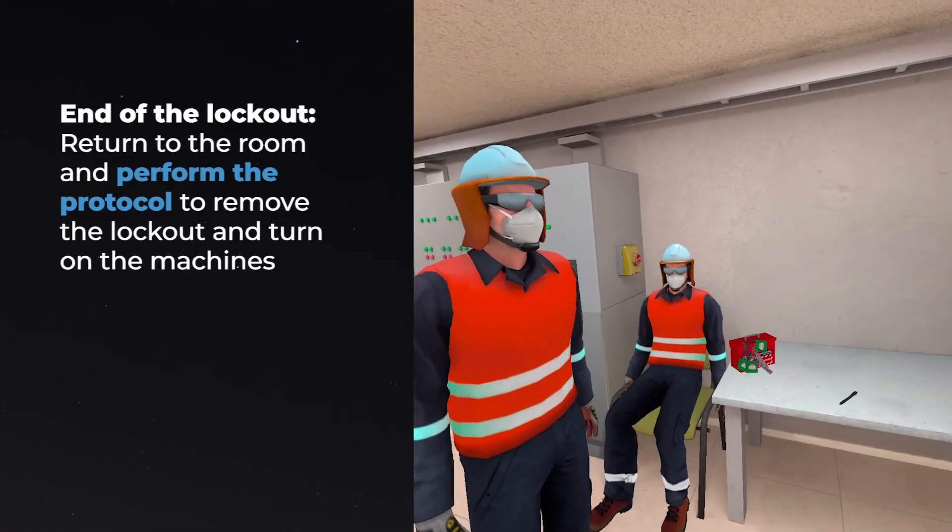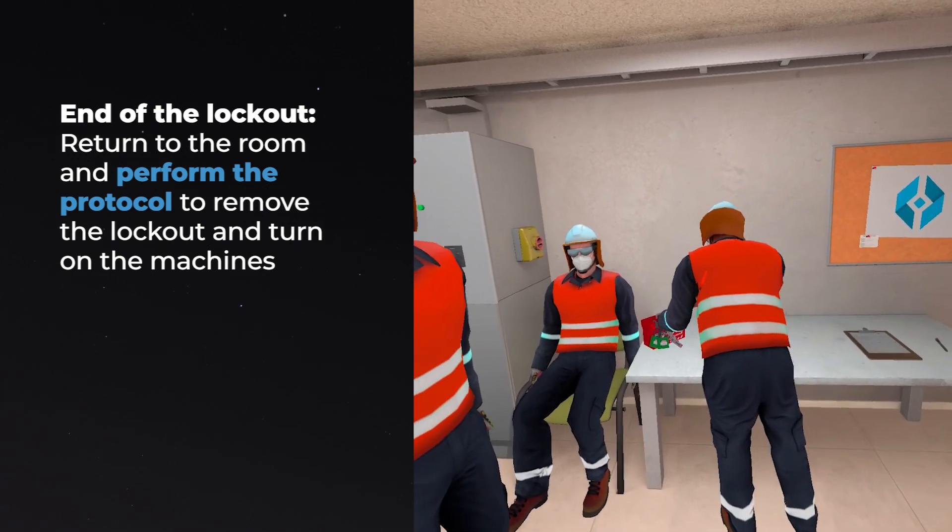End of the lockout. Return to the room and perform the protocol to remove the lockout and turn on the machines.